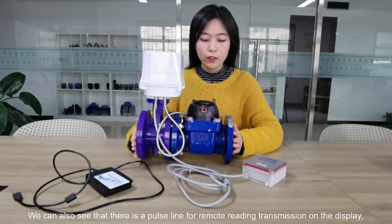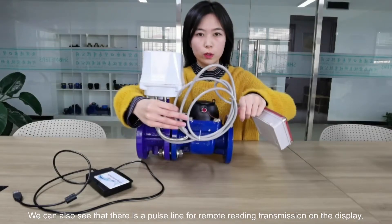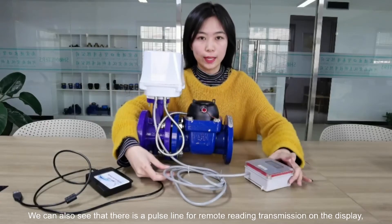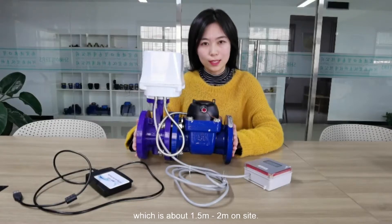We can also see there is a pulse line for remote reading transmission on the display, which is about 1.5 to 2 meters on the side.